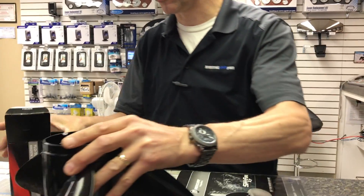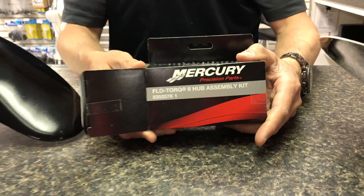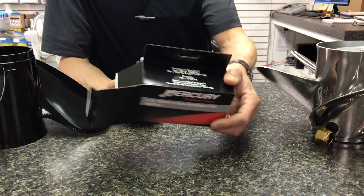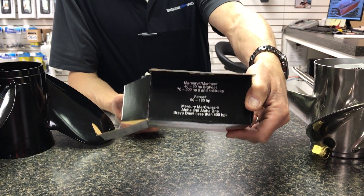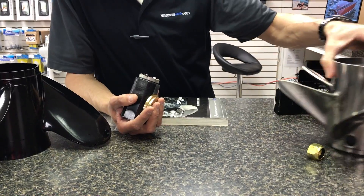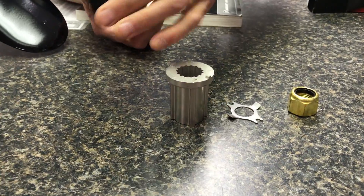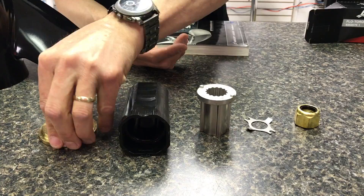The beautiful thing about Mercury is the Mercury Flow Torque 2 hub kit comes with all these nifty little parts. Basically 70 horsepower to all Miracruisers, even all V6's, all need this hub kit. You get a prop nut, you get the locking keeper, you get the insert, you get the bushing which is your breakable item, and a new thrust washer.